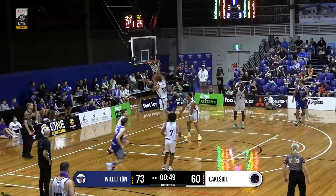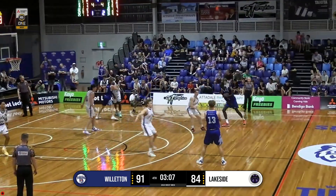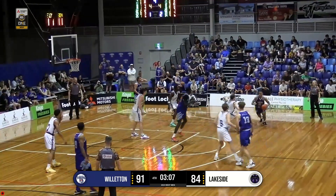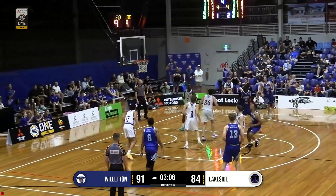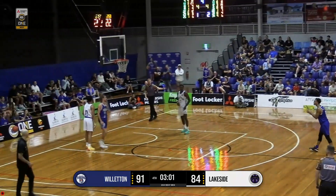Dupree dissects the defense. Took the hit. What a finish. Jervis went for Freeman. Picks up the mid-range J, knocks it down. Dupree and Scott.